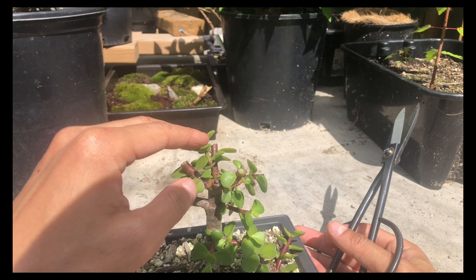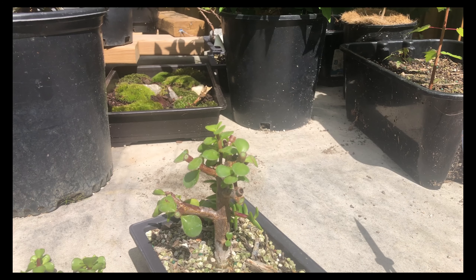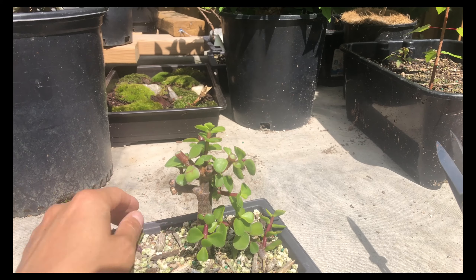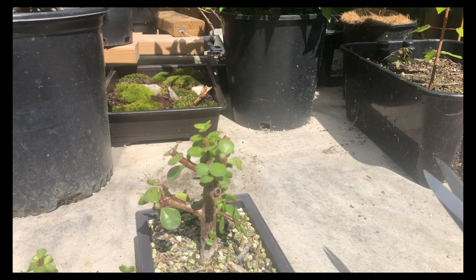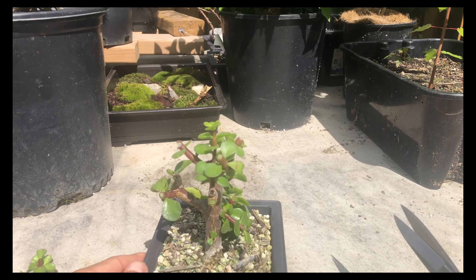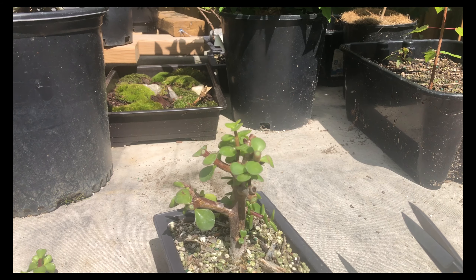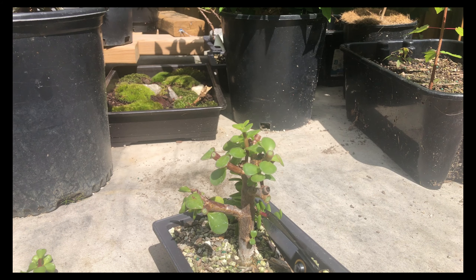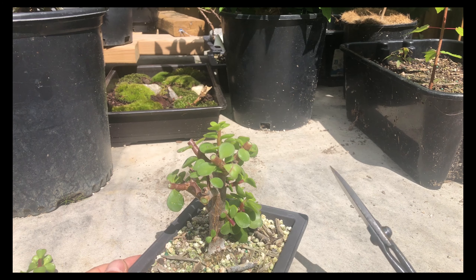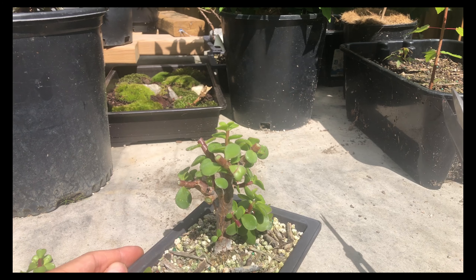Right now this is a new leader which is quite thin so I can let that grow a bit more and see what happens. I think that's all I'm going to do for this jade today — it's going to be a quick prune. This branch here is kind of weird, it's going downwards, and if I take it off that side is kind of empty. So I'll take it back here and hopefully a new bud will come out and give us a branch going up instead of down.